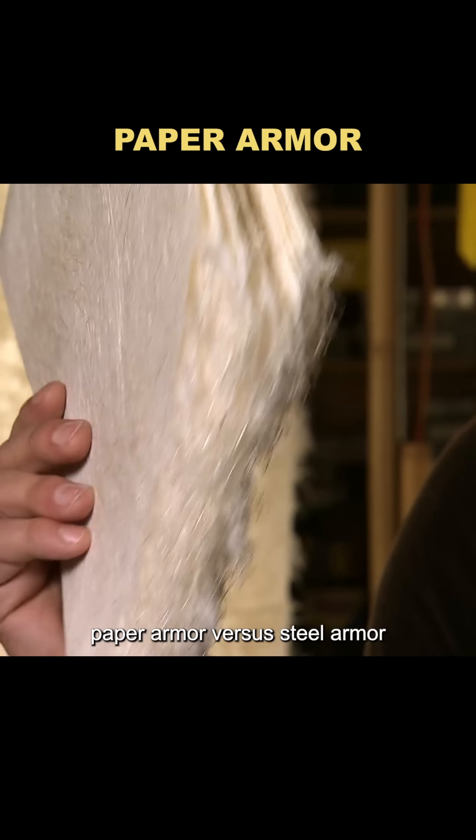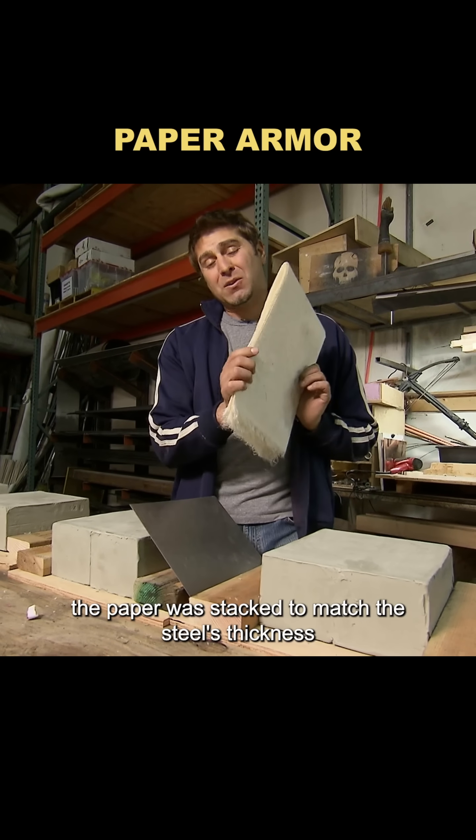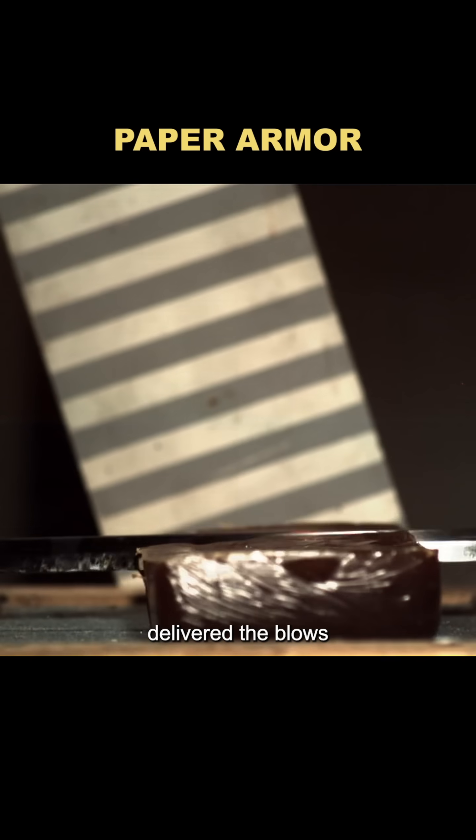Next came a direct showdown: paper armor versus steel armor. To keep it fair, the paper was stacked to match the steel's thickness. A mechanical arm, set to human strength and swing speed, delivered the blows.